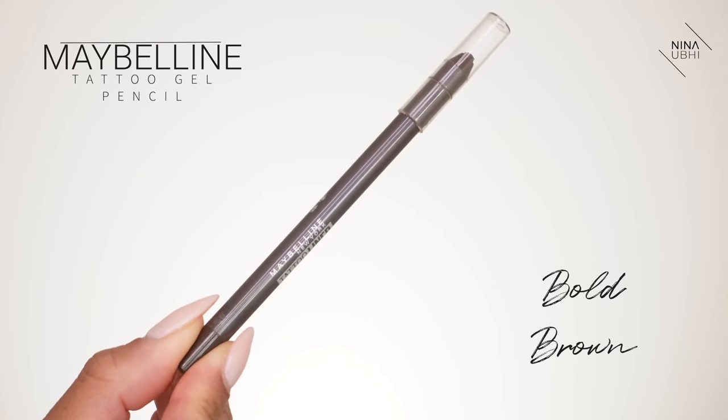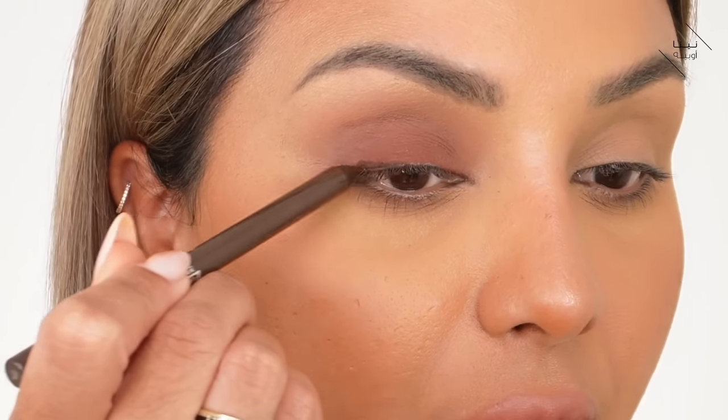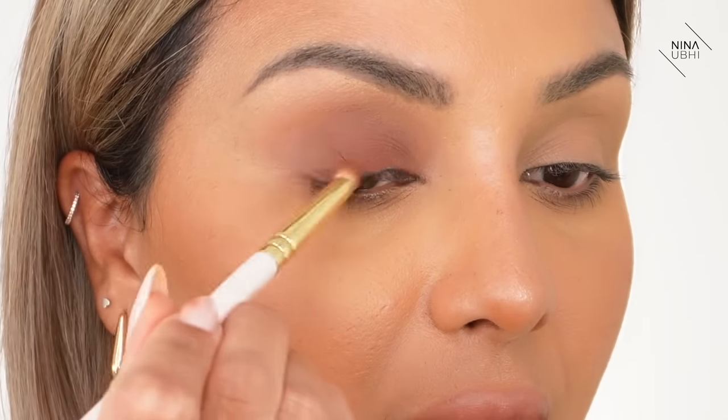Now I want to create a little bit of depth in the eye. I'm using the Maybelline Tattoo Liner gel pencil in Bold Brown. This dries quite quickly too, so I need my brush ready. I'm using the Zoeva 230 brush. I'm going to apply this along the lash line — you don't have to worry about making it look perfectly clean like an eyeliner because we're blending it into the base color, creating a gradient effect: darker at the lash line, lighter higher up.